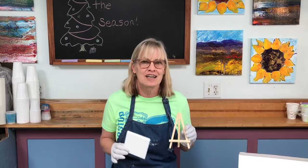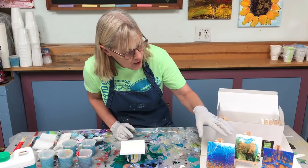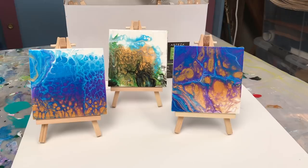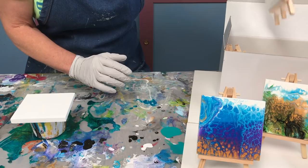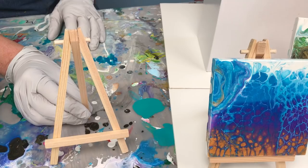Hi paint pouring people, continuing on with the gift-giving season where I did some little tiny paintings — I'm going to do a couple more today. First I'm going to show you the two that I did from the previous video. They're dry, varnished, sitting on their little easels. These two in front were from the video; the one in back I did separately. These are little 4x4 canvases that each come with their own easel, and I thought it would be a great Christmas gift or any other type of gift. Somebody mentioned painting the easels — you could easily paint or stain them to customize.